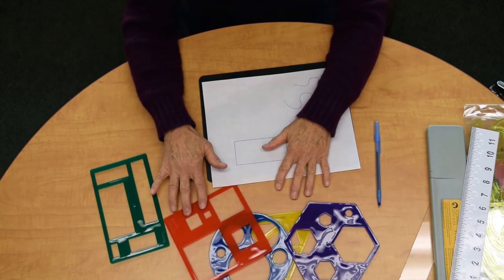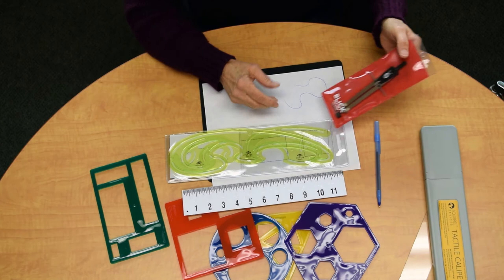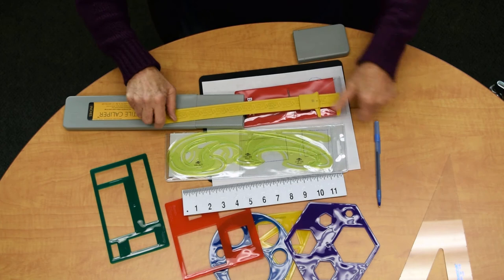When you need a draft quality image, you can use the tools that will help you express your designs with accuracy. Not only will you have the ruler and the French curves to help you draw, but you'll be able to add later on a compass, tactile calipers, and notched triangles.